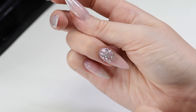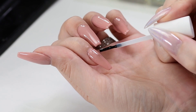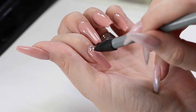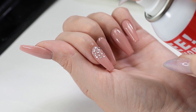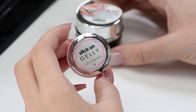Apply several small drops with the brush and use the tool to put the crystal right on top of the drops and press slightly. Then spray them. For larger embellishments, I'm using a special gel.